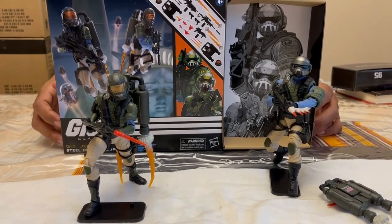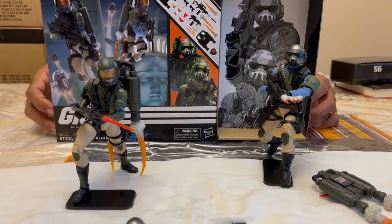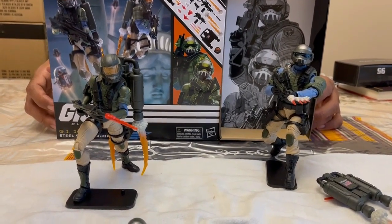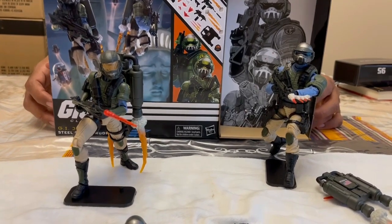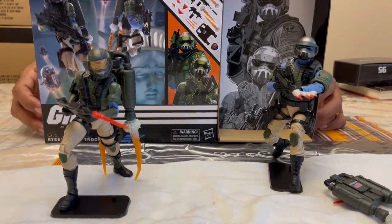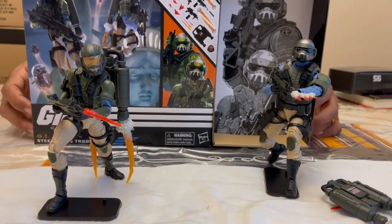In closing, I have to say this is a nice set — I think you guys already know it and you'll be able to make up your own minds. Steel Brigade, definitely a nice troop builder for you army builders out there. You're going to have a lot of variety, a lot of stuff to enjoy. I hope you enjoy this little unboxing and review. See you next time!